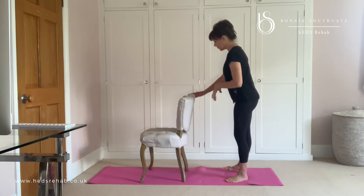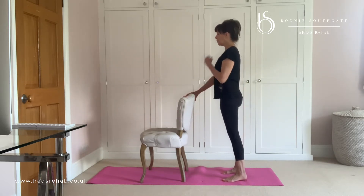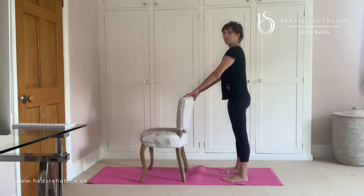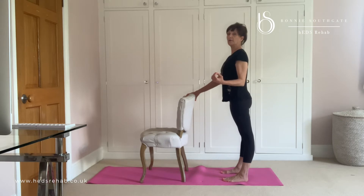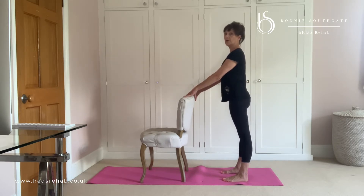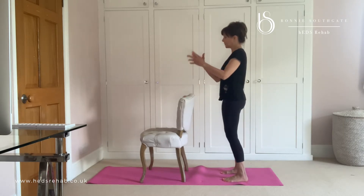So I'm going to start facing my chair with my hands on the chair, and we're going to think about our best posture to begin with. So we want to not be hanging in the back of those knees, because that's not starting from a good place. So we're going to unlock those knees, which might feel odd and you might feel like you don't know where you are in space.